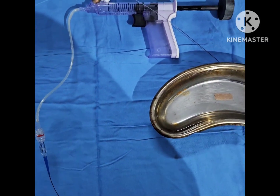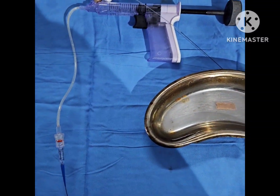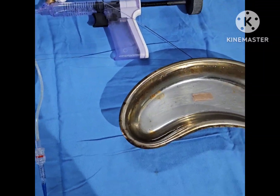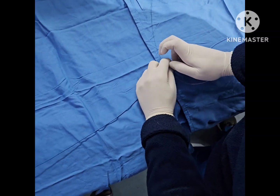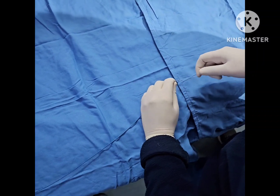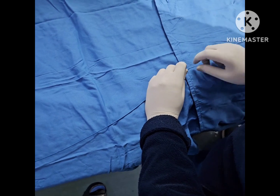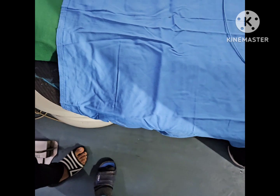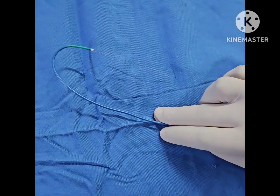We're now going to prepare. We've already loaded the inflation device with a contrast and saline mixture. We're putting the coronary wire into the EBU catheter like so — it is going to go all the way inside. The wire has come out at the catheter mouth.